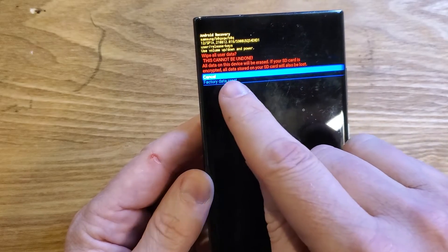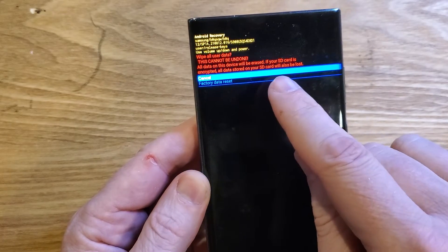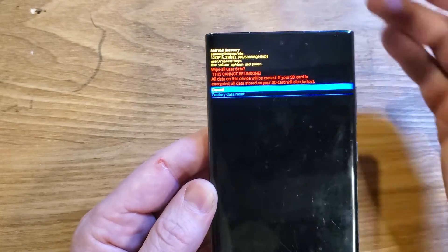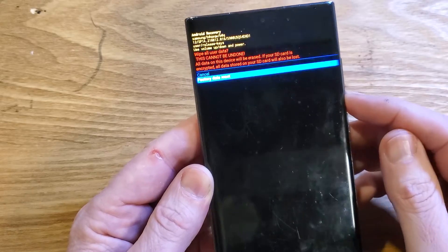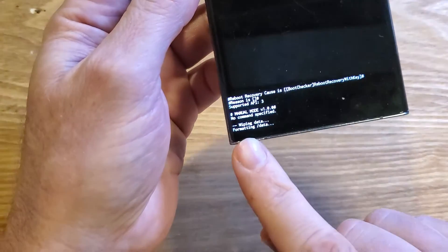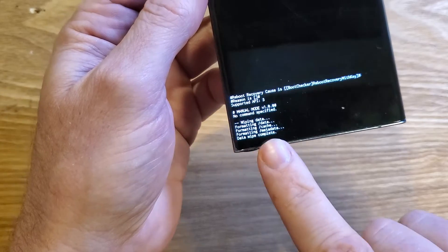If your SD card is encrypted, all data stored on your SD card will also be lost. So if you have data on your SD card, now is the time to remove it. Then scroll down to 'Factory Data Reset' and press OK with the power button.